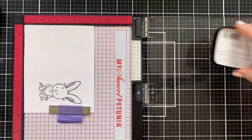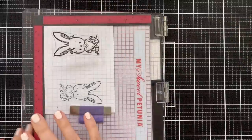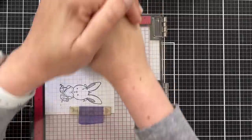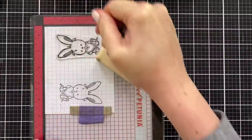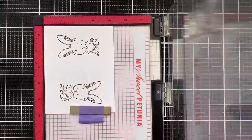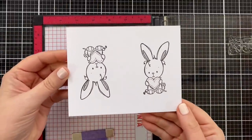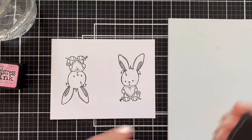The beauty of the Misty is if you don't get a great impression you can stamp again. But this Nocturne VersaFine Claire — it's so dark. The pad is very juicy, and this is a watercolor-friendly ink, which I needed — one that was not going to run when the water hits it. I've always got a backup: number one, if I mess up I've got a backup, and number two, I've got a second bunny for a second card.